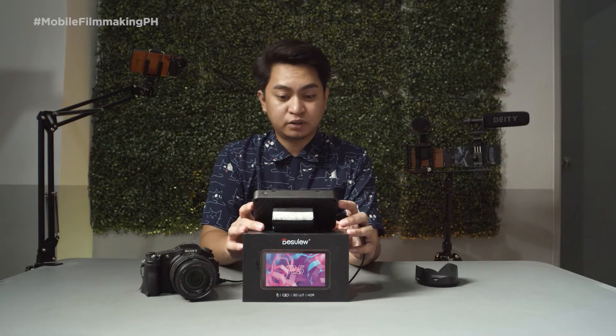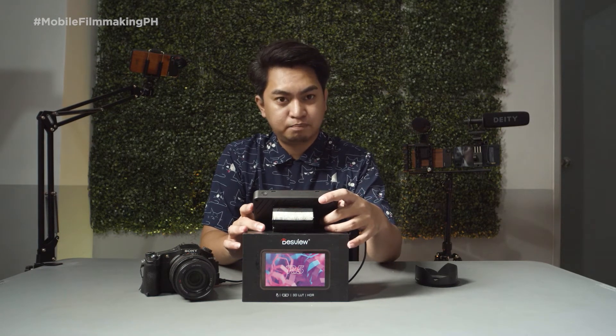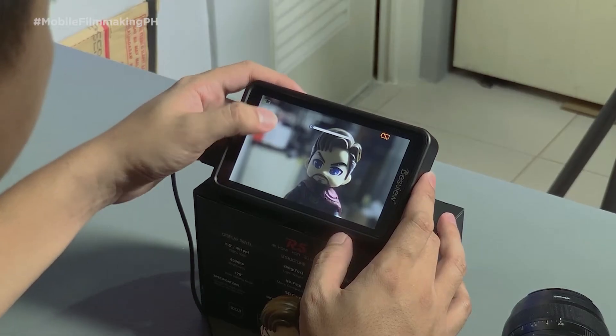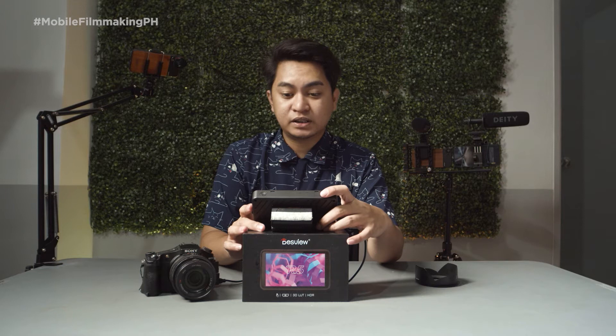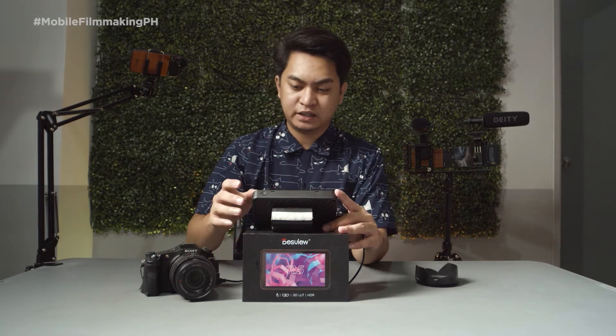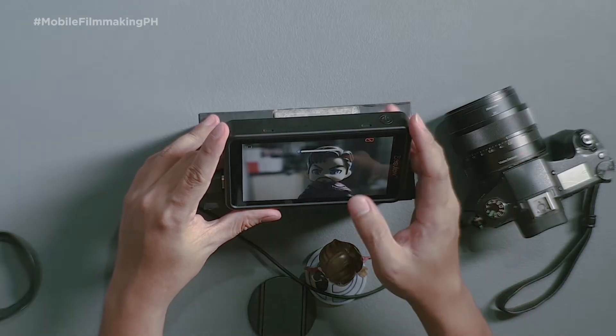For us to adjust the brightness of the monitor, all we have to do is slide up and down on the leftmost panel of the display. And then for us to adjust the volume of the monitor, that's on the right panel, the right display. The camera battery is also running low.